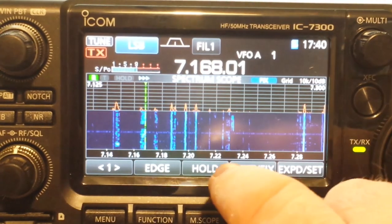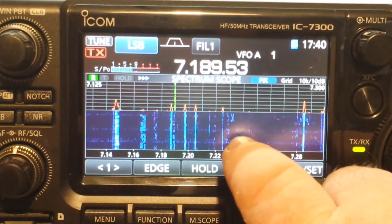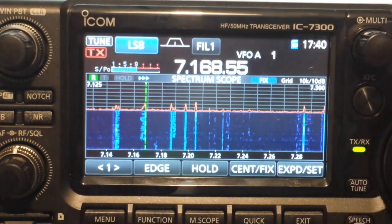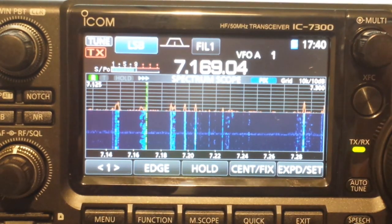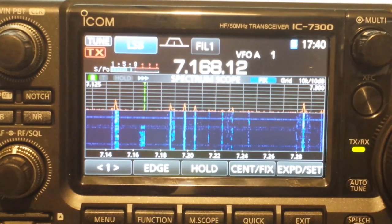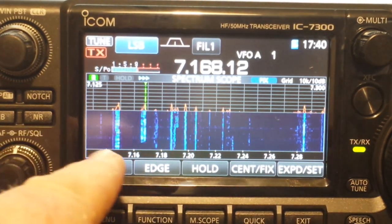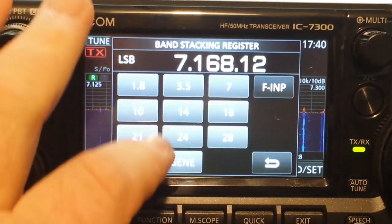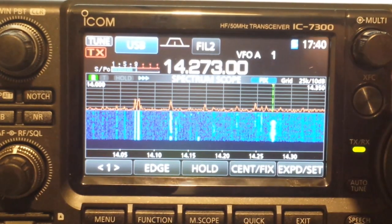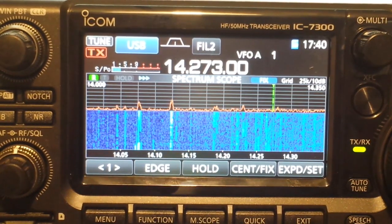We're in the northwest corner. I can touch any signal — that one's pretty much noise. It takes me right to it. Almost everything can be accessed through the touch screen. If I want to change bands, I just come here and press that button.